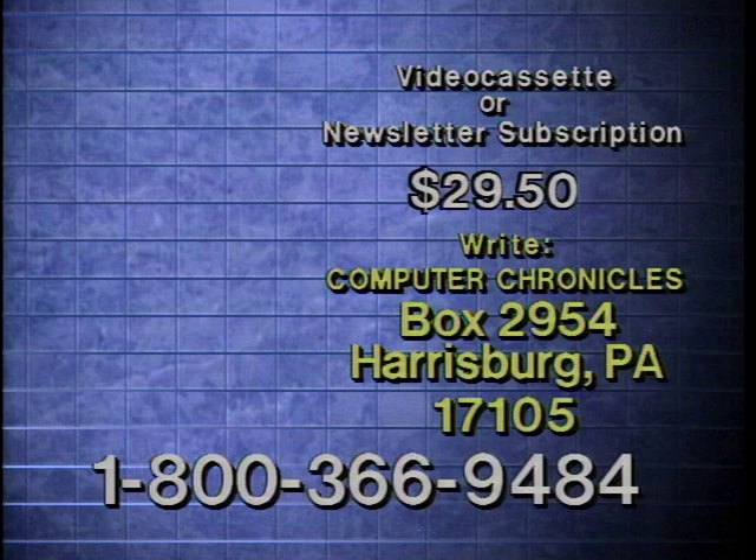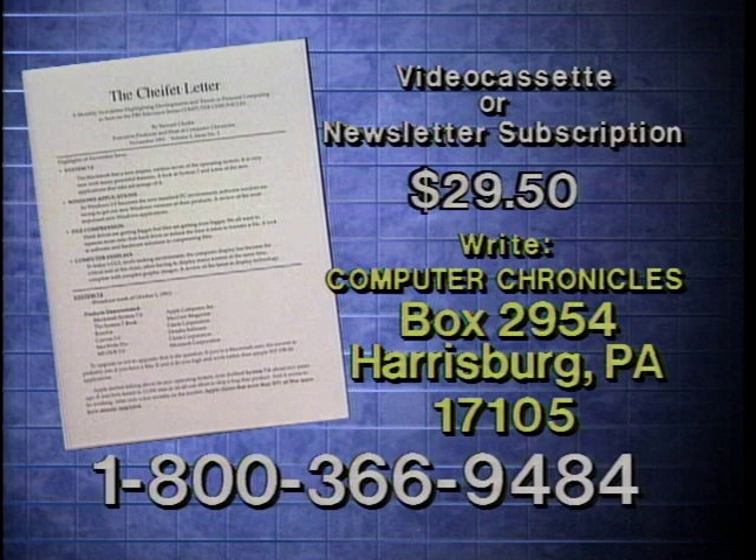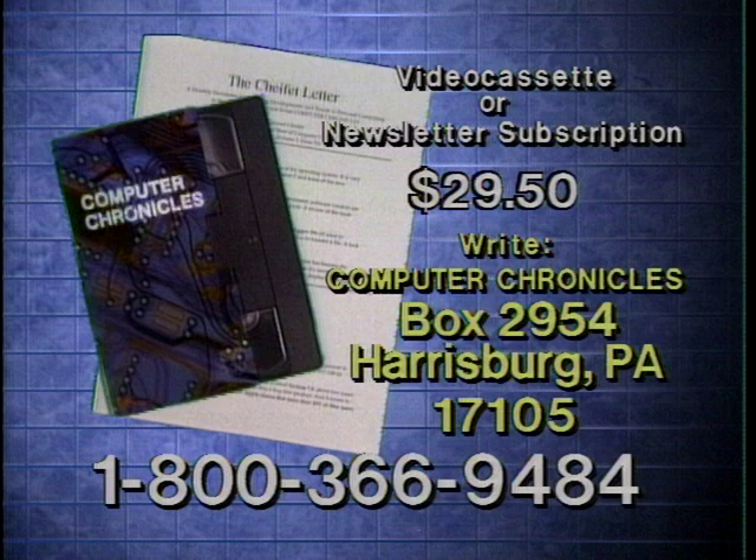Video cassette copies of this program are available. Computer Chronicles also publishes a companion newsletter containing details on products demonstrated, plus background information on program topics. To order a videocassette or a subscription to the newsletter, call 1-800-366-9484 or write Computer Chronicles. Please specify program subject for tapes.